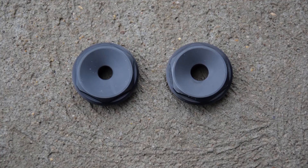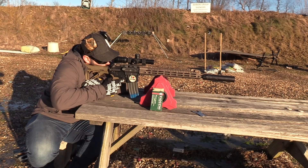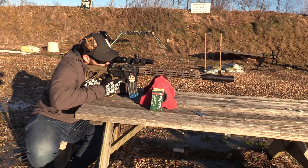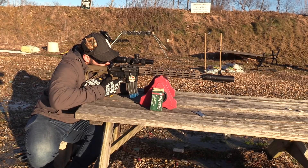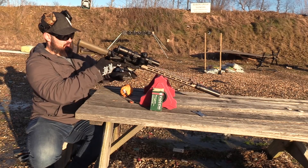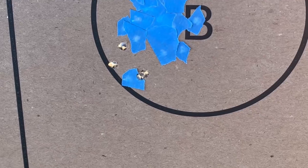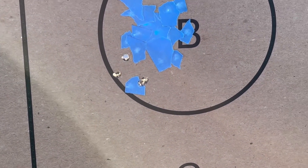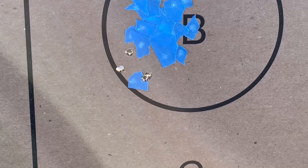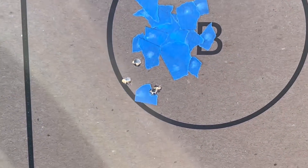We're going from the 30 caliber to the 5.56 caliber end caps. There's a little bit of deviation from where the majority of the groups have been landing, but still not enough that I would be concerned about that kind of point of impact shift. And it looks like I didn't pull one this time.